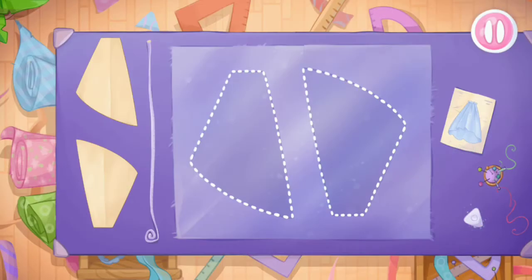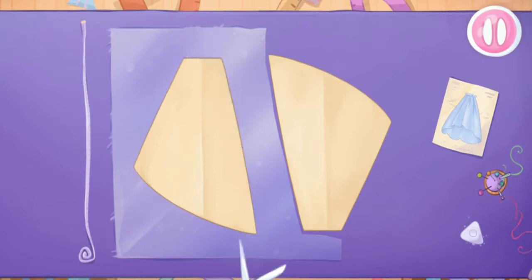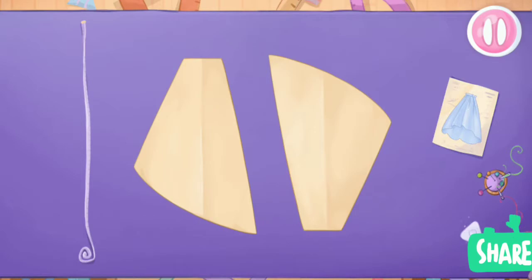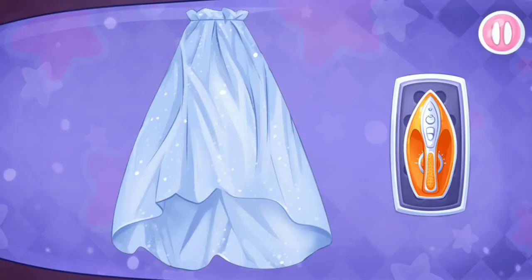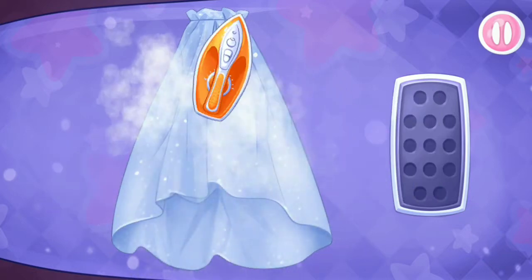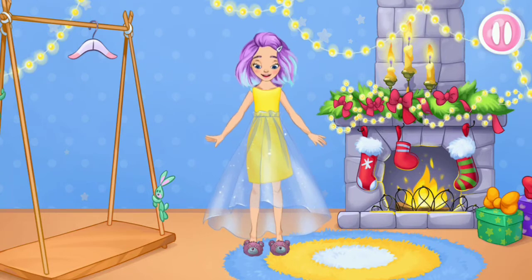Now let's sew a fluffy underskirt from transparent fabric. Let's cut. You're doing really great — let's sew the underskirt. Let's iron out all the wrinkles. Drag the iron and slide it over your clothes to iron them. You're doing really great! Let's try on the clothes. We did it!